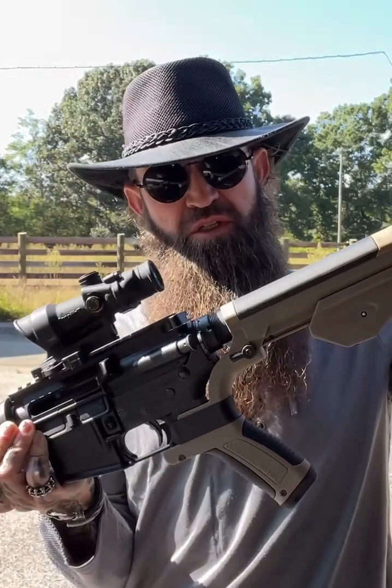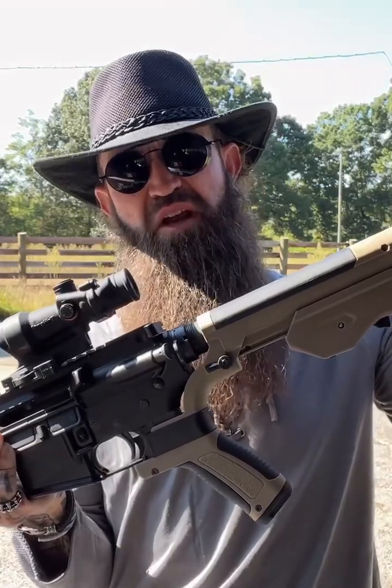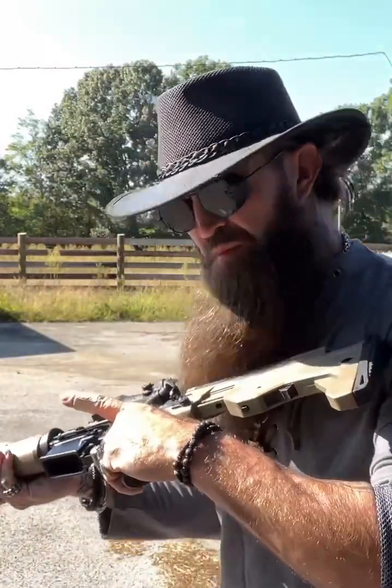With the stock on and unlocked here on the bottom, the stock can move ever so slightly — about a half inch. So when you want to bump fire...